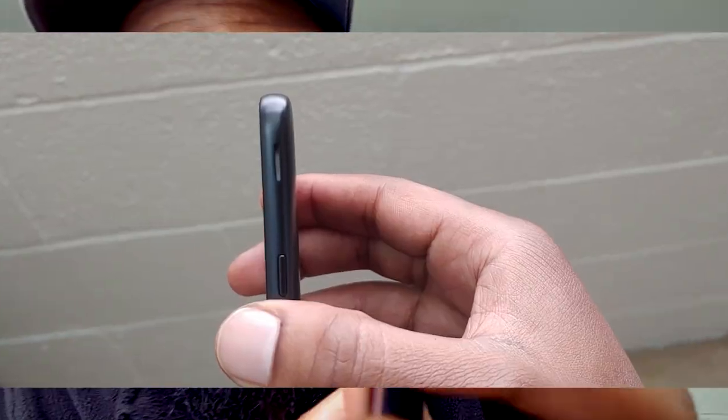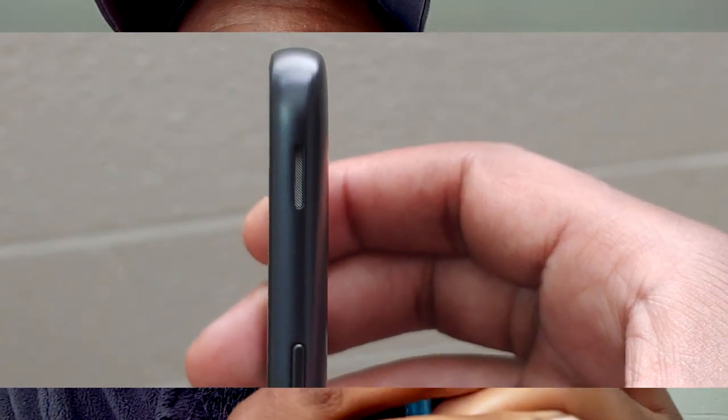A cool thing about this device, similar to the J3 Orbit — the smaller version — is that the speaker cutout is the same. As you can see on the side of the device, you get a speaker cutout up there. It's a good thing to have it up there because if you're the type to play music, you probably won't cover that speaker grill, so I think that's a great place to put it.